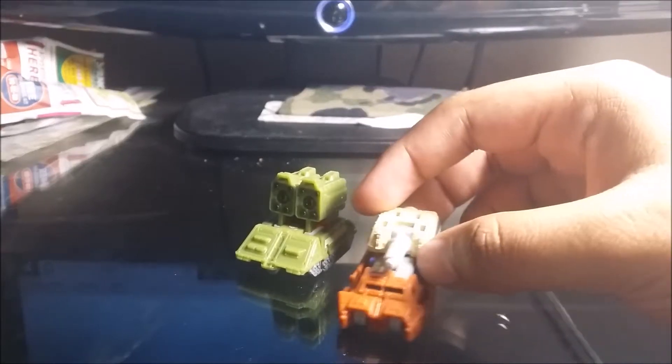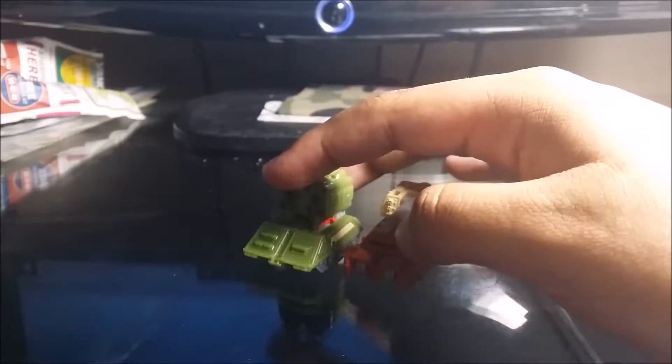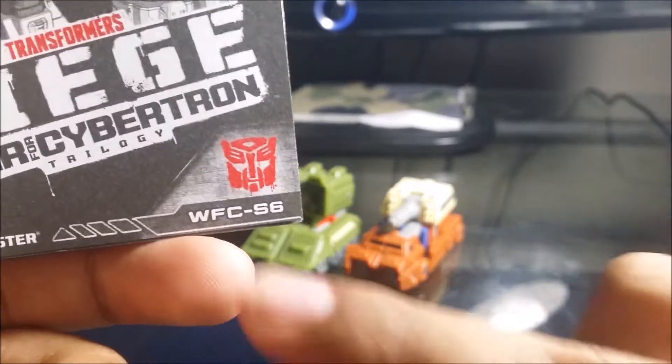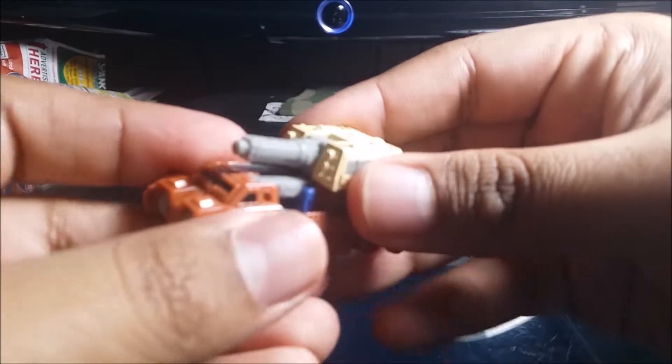I have one of them — it's the Battle Patrol. We have Autobot Top Shot and we have Flak, the WFC-F6 Micromaster Battle Patrol. I don't have the original packaging because I threw it away. It's Christmas day, so I want to say Merry Christmas, Happy New Year, and happy holidays to everybody!